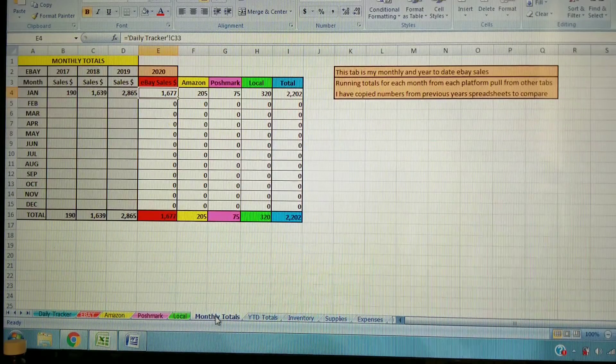The next tab is monthly totals, which carries over your monthly numbers so you can see things on a monthly and yearly basis. I have previous years in here — 2017, 2018, 2019 — so I can compare and watch the growth. If you've seen any of my monthly income videos, you've seen this filled out. All of 2020 is filled in as far as we are, and it's really interesting to see how much you've done on a yearly and monthly basis and spot trends.